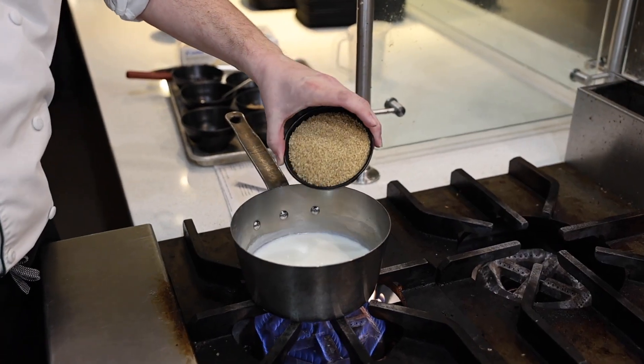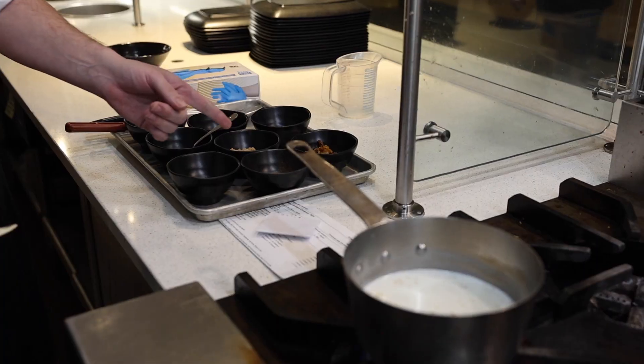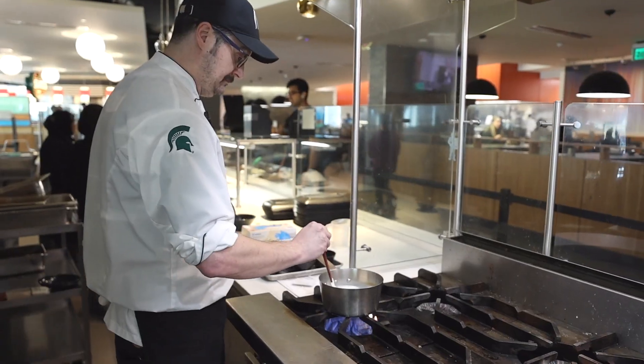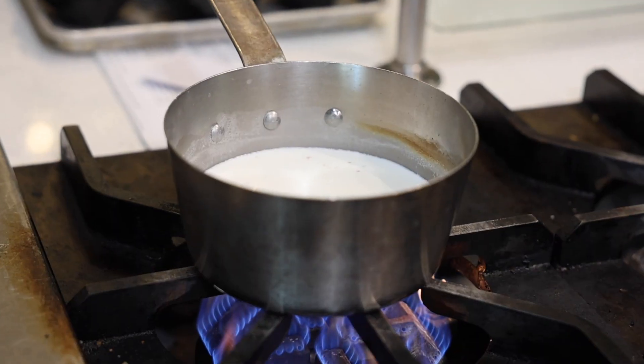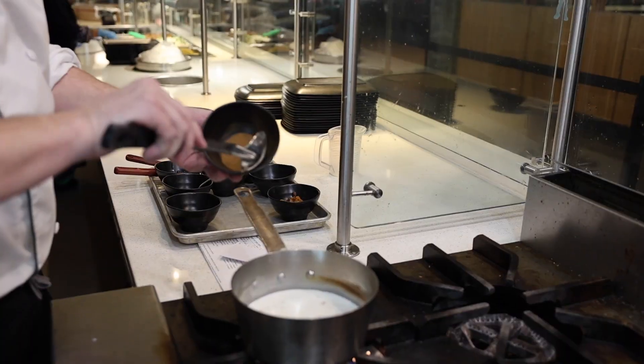After you scald the milk, you're going to pour your bulgur in. Some of the ingredients I'll be adding in are golden raisins, cinnamon, brown sugar, fresh blueberries, MSU honey that we get here on campus, and just a little bit of salt to bring out all the flavors.